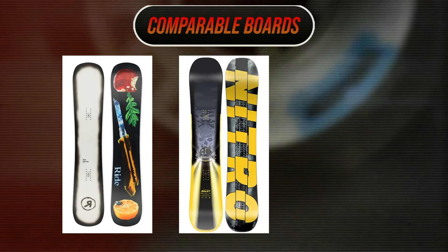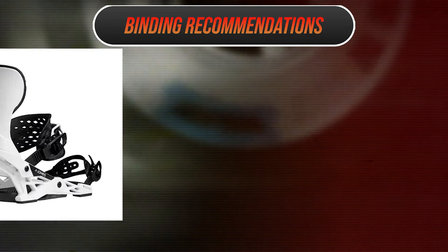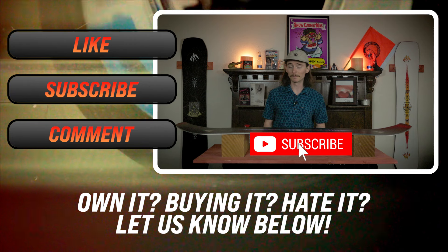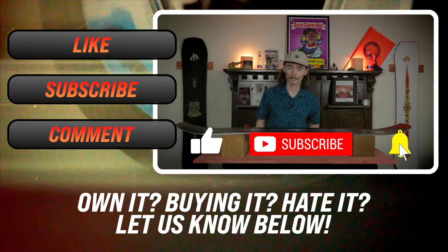Comparable boards: the Ride Burnout, the Nitro Beast, and the Signal Disruptor. Recommended bindings: the Jones Mercury, the Ride C8, and the Union Atlas. I've been your host TC and this has been my review for the Jones Tweaker Pro — if this doesn't sound like the beefy park board for you, go check out one of the videos for the comparable boards.